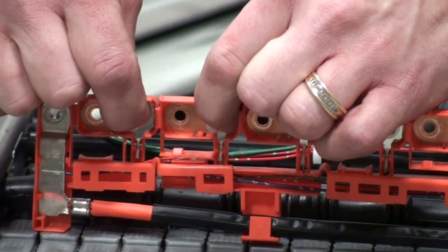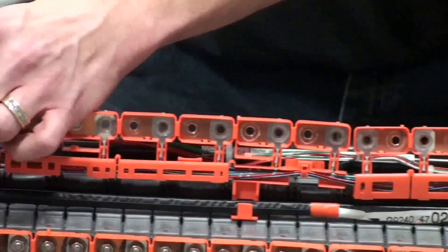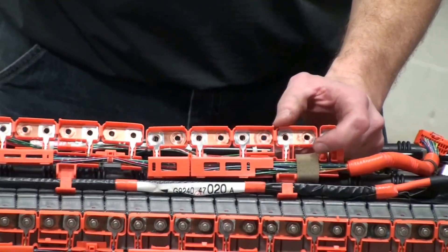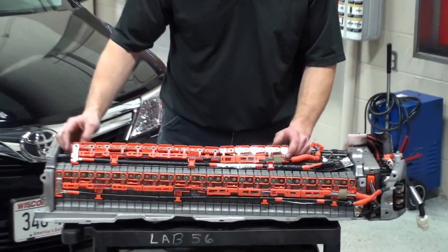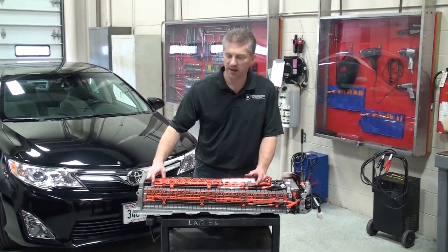It's going to be looking for a gross failure in the system where we have the highest module at a significantly different voltage level than what our lowest module would be. Those are utilized at all times during operation, and it is something that is available on many scan tools depending on the vehicle as a data point.